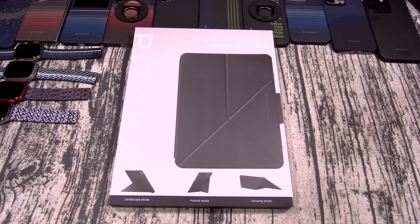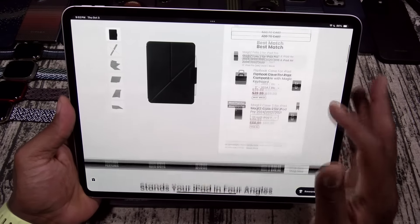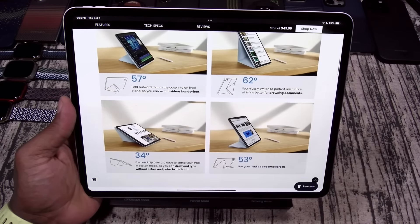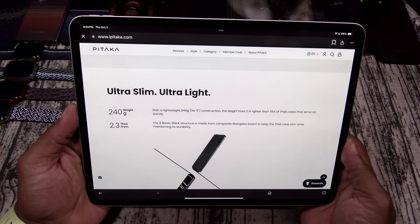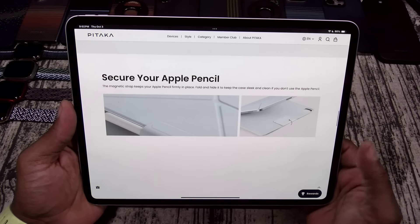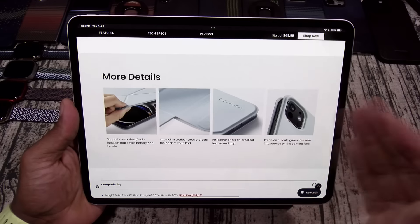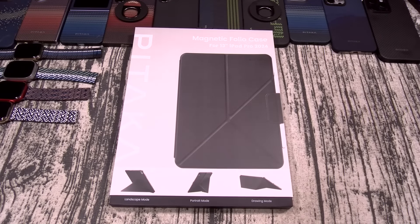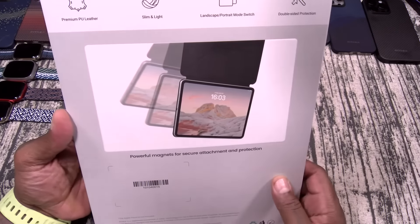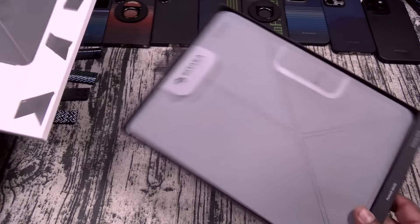Next up, let's take a look at some accessories for your iPad. First up, we got the Mag Easy Folio 2. This is available for basically all of the different iPads, comes in a few different colors, and will run you $60. It stands your iPad in four different angles — 57, 62, 34, and 53 degrees. It's ultra-slim and ultra-light, only 240 grams and 2.3 millimeters thin. You got magnetic design, double-sided protection, Apple Pencil storage, auto-sleep support, microfiber interior, PU leather exterior, and precise cutouts. Let's check this one out — landscape mode, portrait mode, and drawing mode.